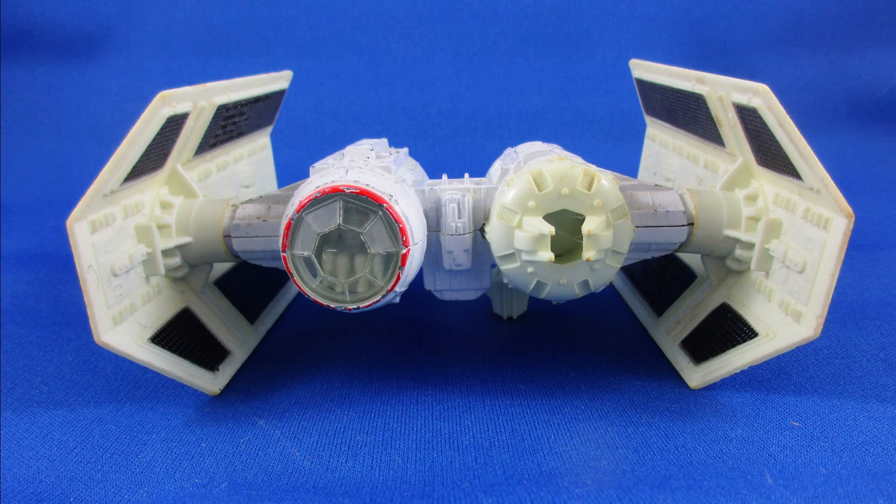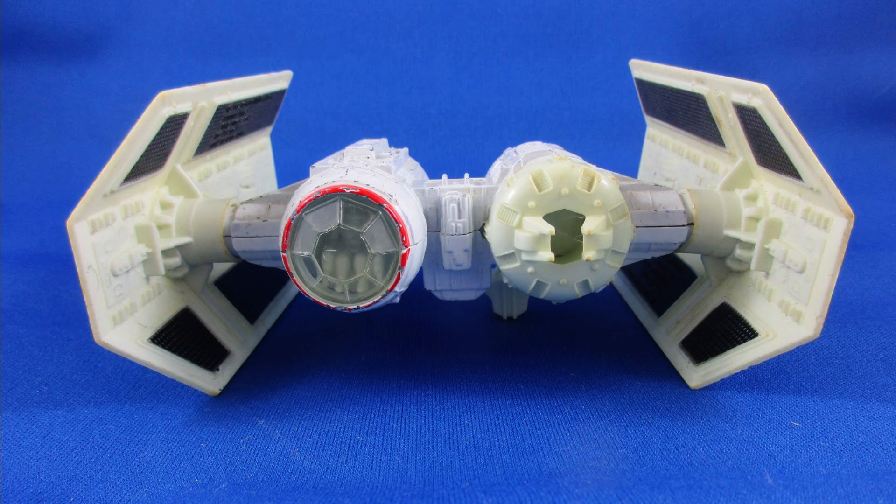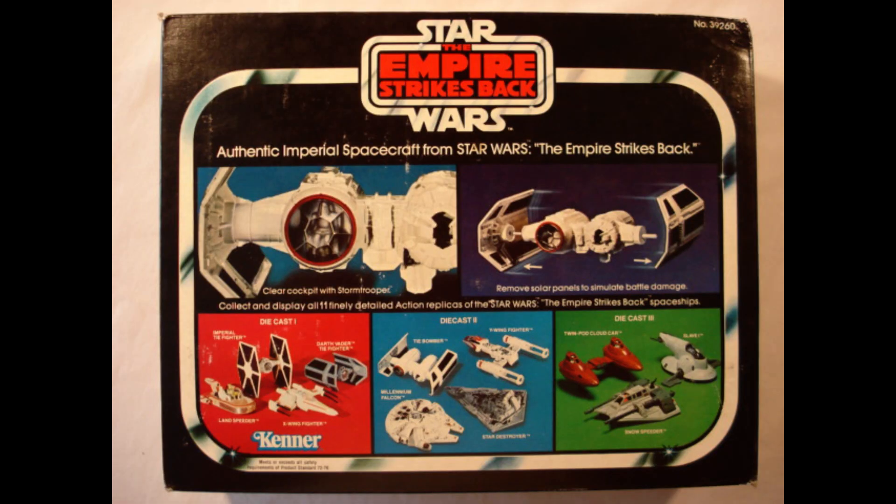Let's look at the TIE Bomber — here it is. It's a nice looking ship for sure. I wish they had made a TIE Bomber for the figures back during the original Kenner line.